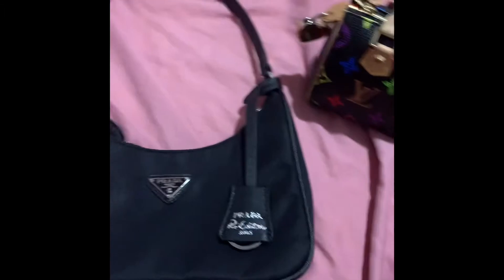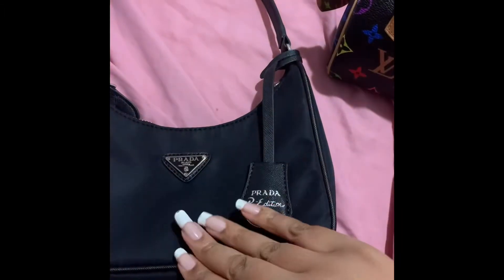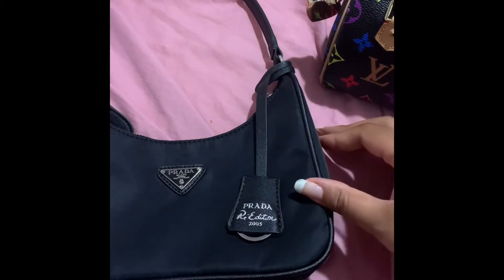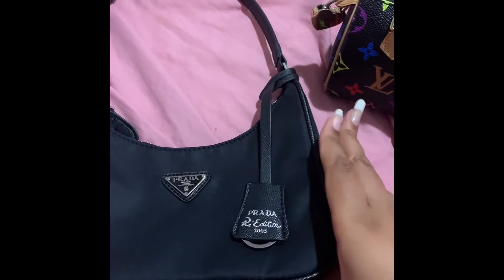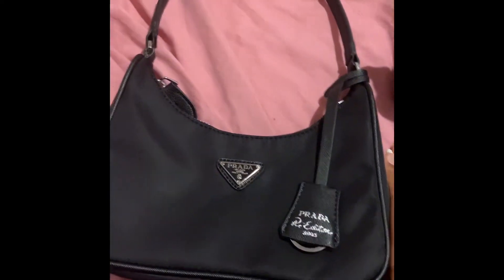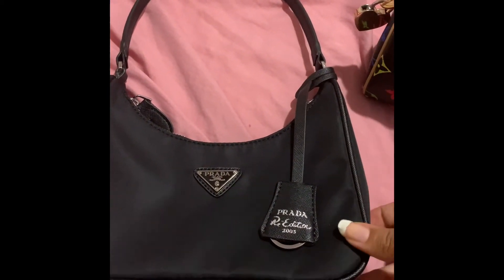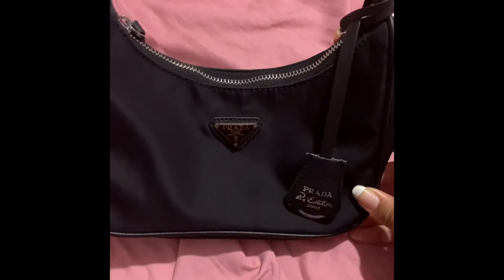Your everyday essentials fit in these mini bags, which have become really popular this year and over the last few years — mini backpacks, mini bags from like the nineties or the early 2000s. You can fit the essentials, and I'm going to show you what this looks like on my arm.